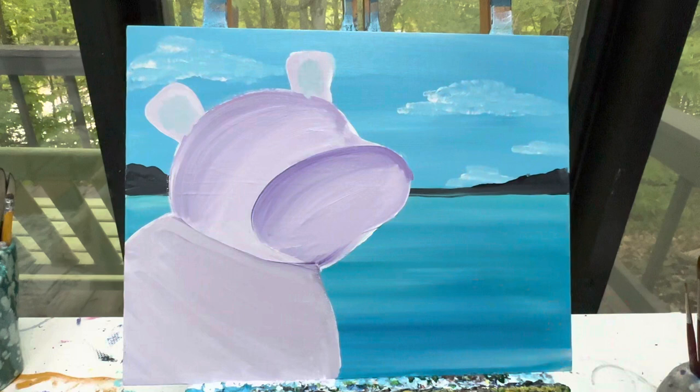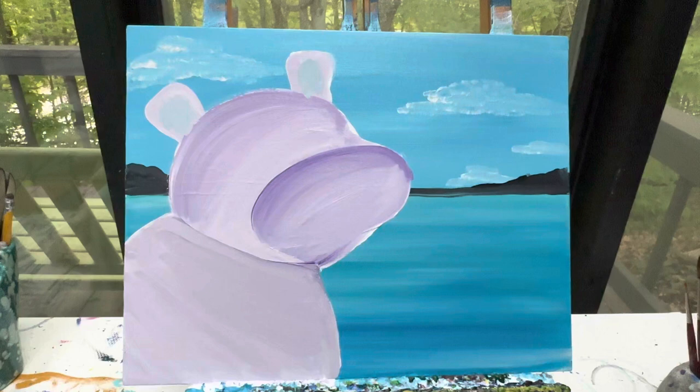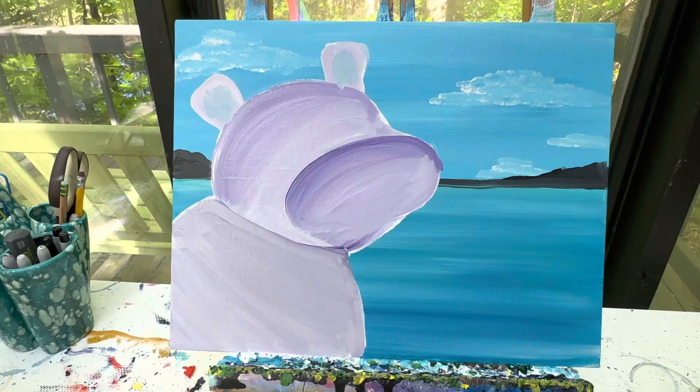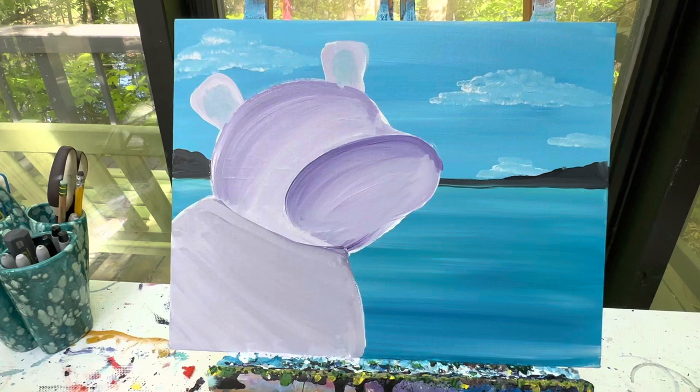I'm going to take that brush, wash it off and wipe it off. We're going to let this dry, and when we come back, we're going to finish out our cute little hippo. With our dry background, we're going to go in and finish out our hippo, make our water line, and get this cute little guy finished.